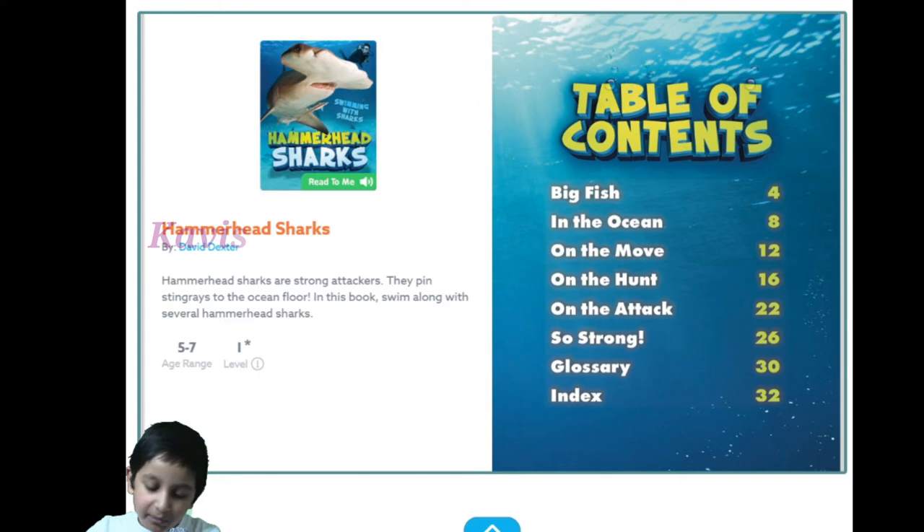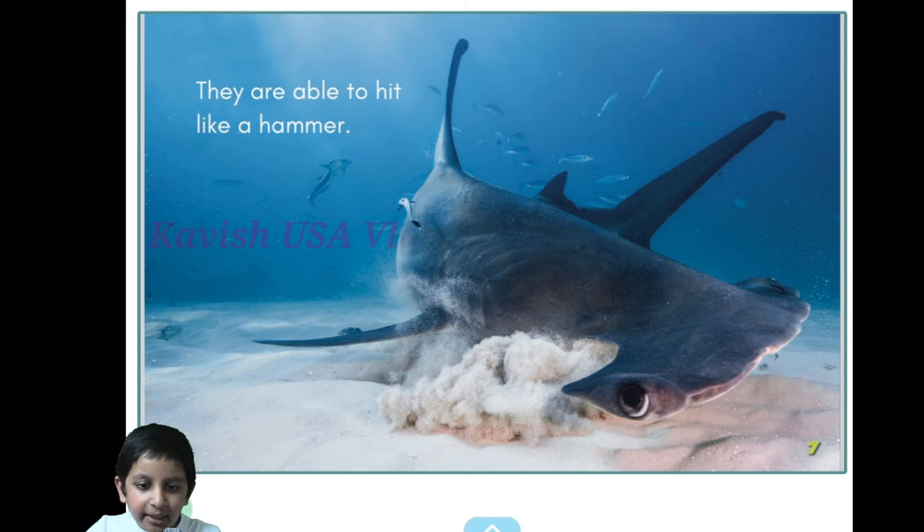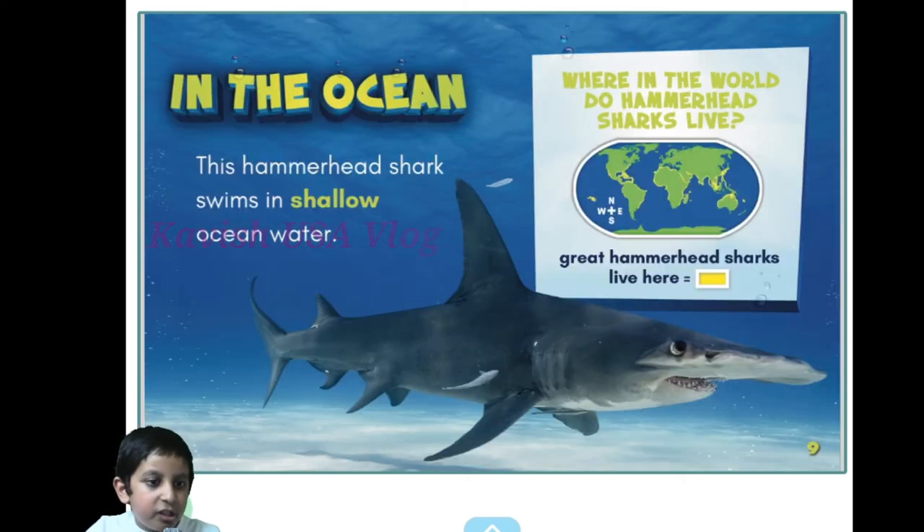Hammerhead sharks. Okay, let's begin. Hammerhead sharks are big fish with wide heads. There's a hammerhead shark next to a human diver — there's a wide head. They are able to hit like a hammer in the ocean.